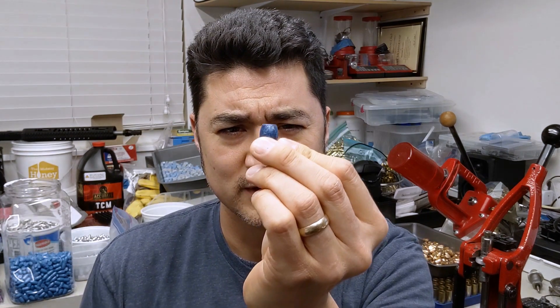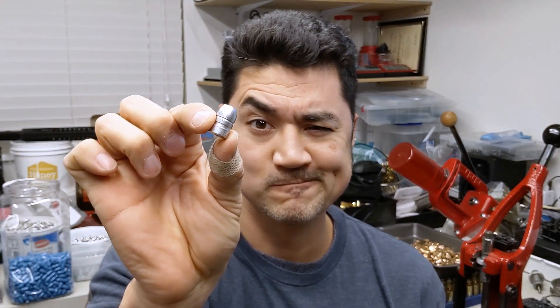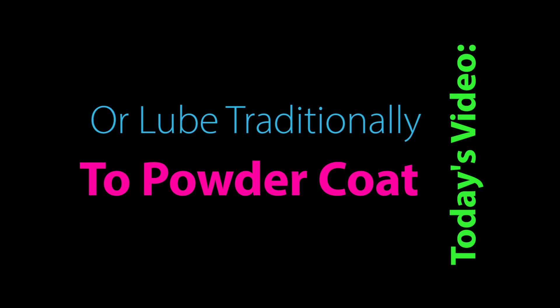To powder coat or to lube traditionally — that is the question. Howdy folks, for today's video I wanted to do a video response to my friend warthog71 who had a question about bullet casting. He wanted to know the pros and cons for powder coating a bullet, or the reasons why you would want to powder coat a cast bullet, so I told him I'd try and do a video to answer his questions.